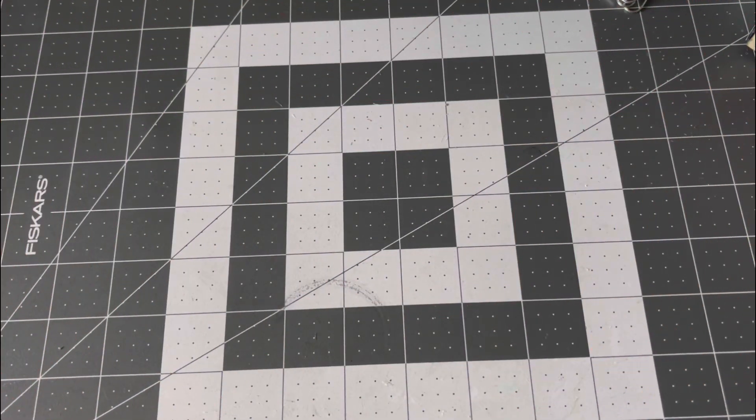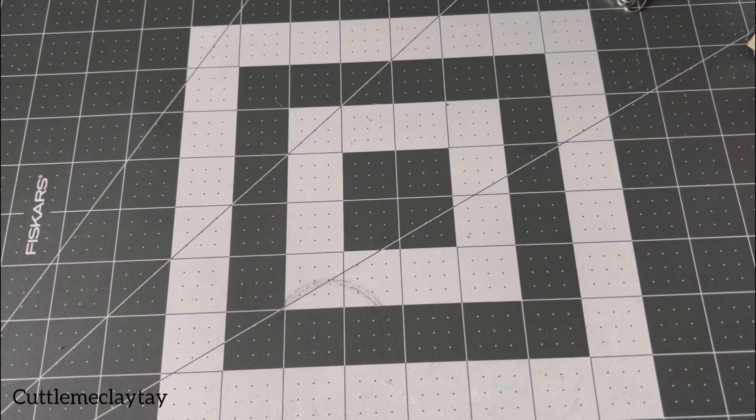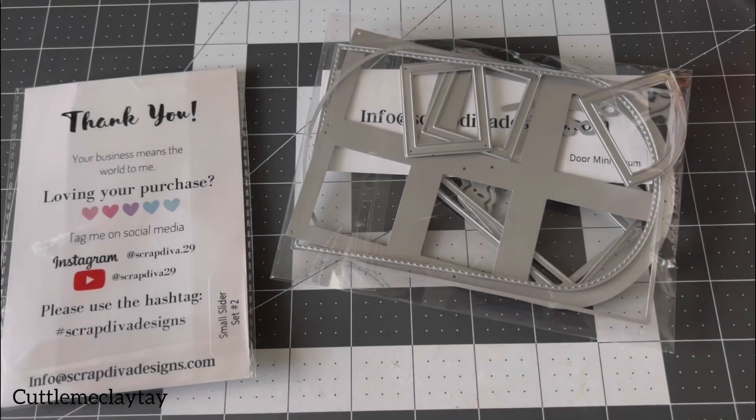Welcome to my channel! Today I have a project share featuring Strap Diva Design. If you don't know who she is, all the links will be down below for you guys to check out. If you like this video please give me a thumbs up, don't forget to hit that subscribe button, like, comment all that good stuff — and let's jump right into this project!